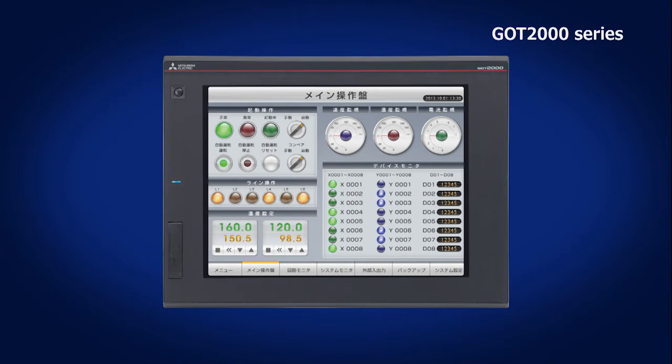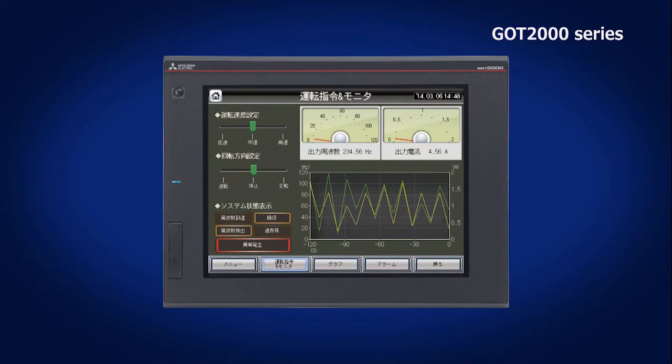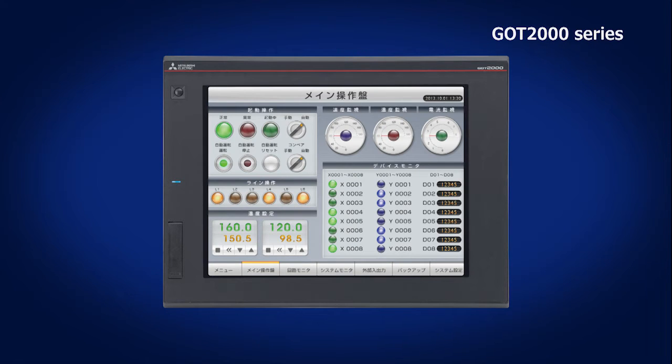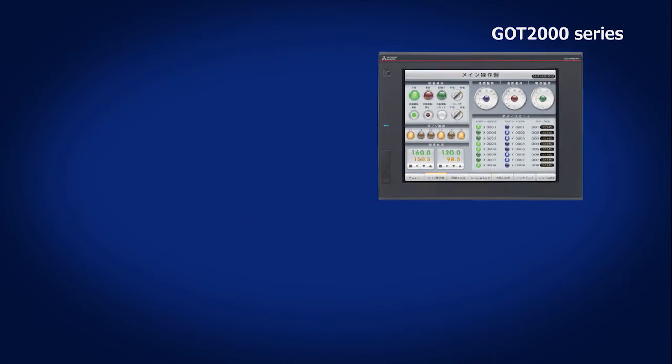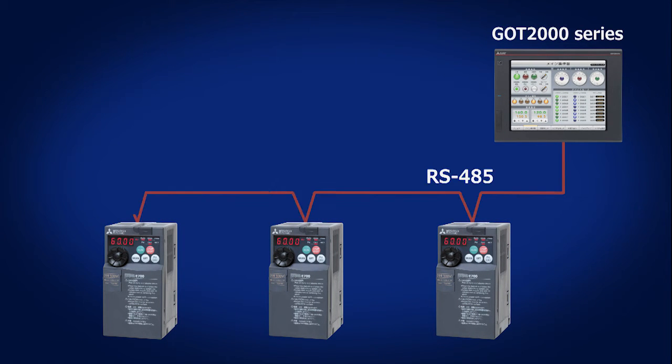With the dedicated software, Mitsubishi Electric's GOT allows switches and meters to be placed with no restriction. This can contribute to cost savings with less enclosure wiring and drilling than conventional controllers. In addition, multiple inverters can be controlled by a single GOT.